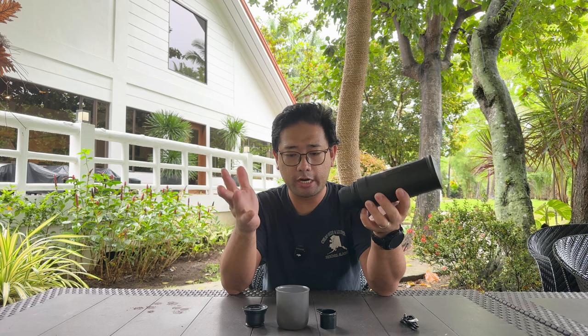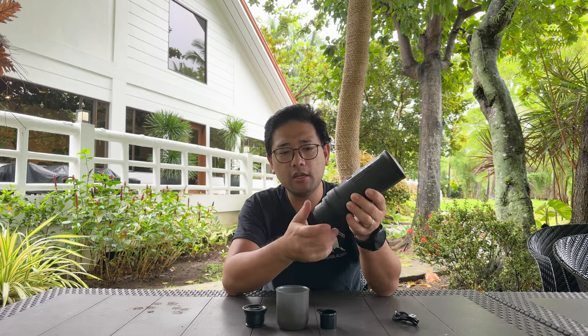The great thing about this Outin portable espresso maker is its ability to heat up your water, unlike other portable espresso makers that actually require you to bring another device to heat up your water. This Outin espresso maker can actually heat up your water wirelessly — yes, that's right, there is a battery inside this product and you don't actually need to plug it in to heat up your water.